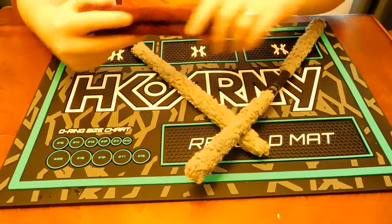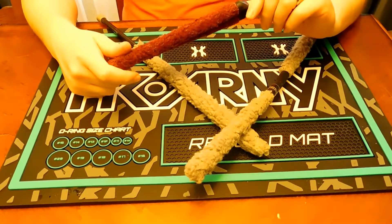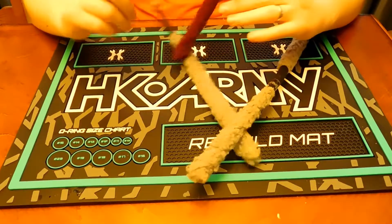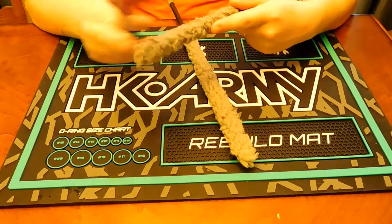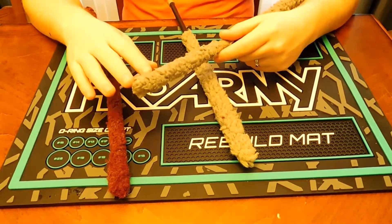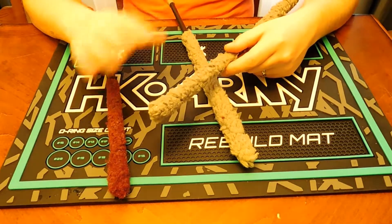Ones that can bend are really nice. A lot of paintball pants have a pocket for a bendable swab on the back. I prefer a fluffier material — the best swab I'd recommend is the Exalt swab, and now they have the Exalt Supreme which has two ends with super soft microfiber.